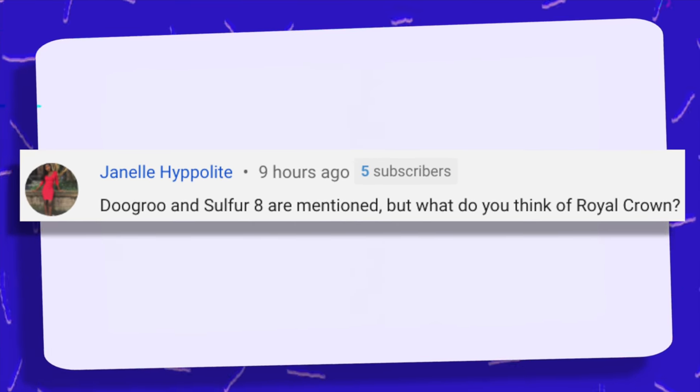Do Grow and Sulfur 8 are mentioned, but what do you think of Royal Crown? To be very honest, I actually haven't used Royal Crown grease so I can't really give you any feedback. This is where I need you all to come in and help me answer this question — what do you think of Royal Crown? Please answer in the comment section down below.